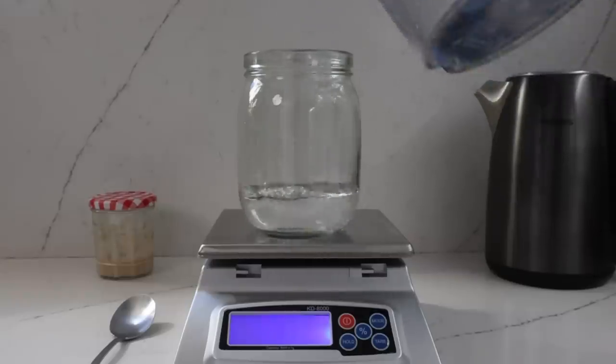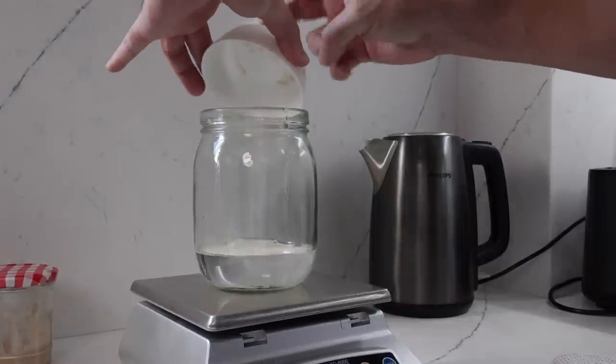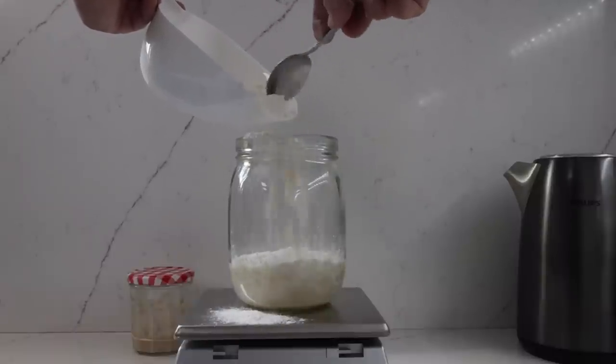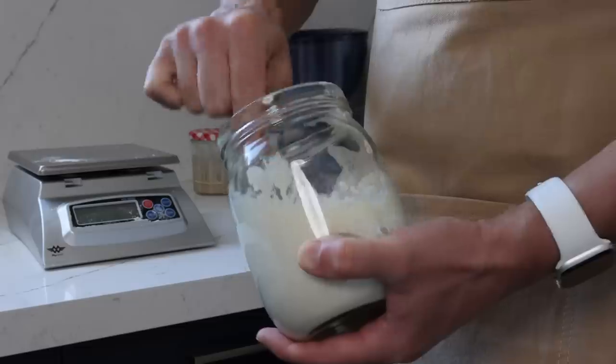The night before I bake — around 12 hours or so before I mix the dough — I mix up my pre-ferment. In here I've got 170 grams of water, 1.5 grams of instant dried yeast and 170 grams of strong white bread flour.